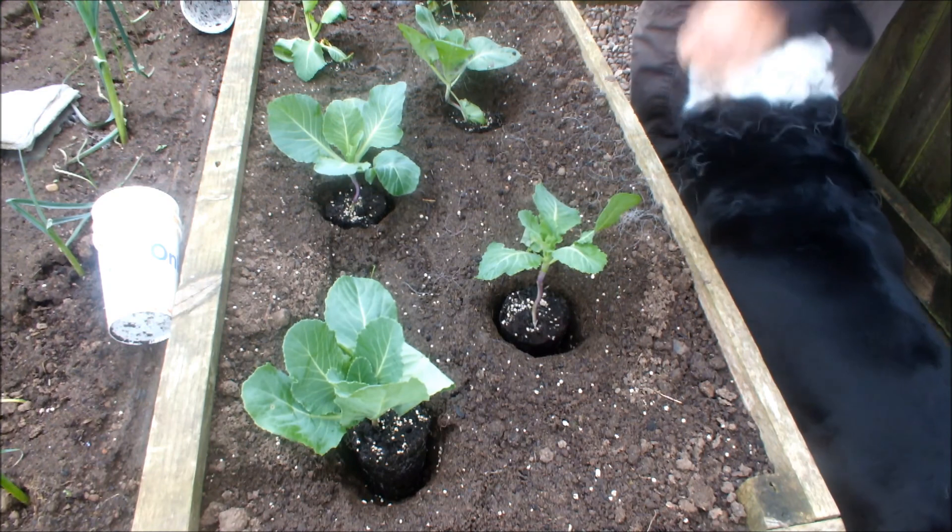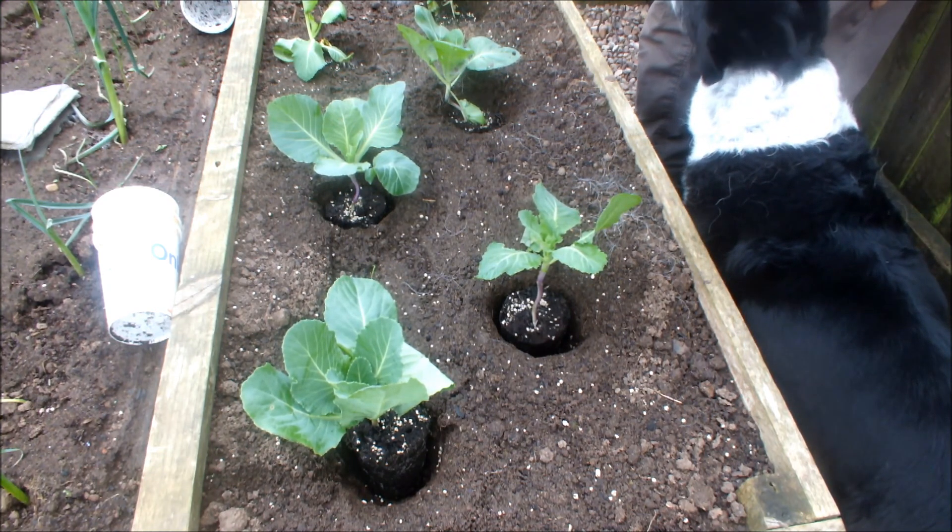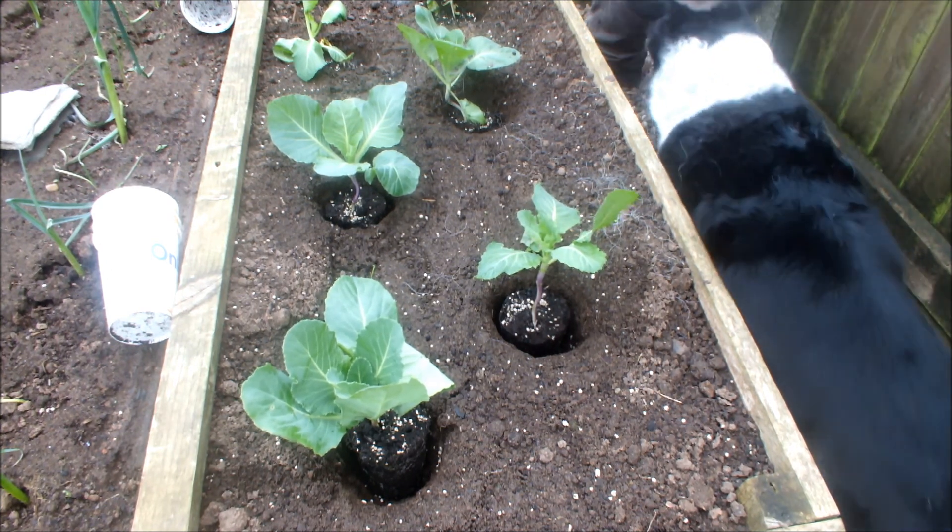So that's it for today. This is Homegrown Veg, signing out. Come on, sweetheart.